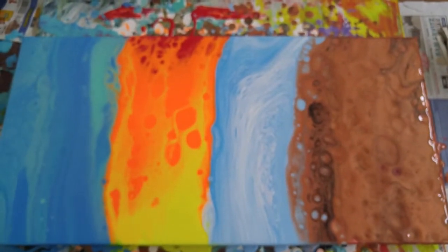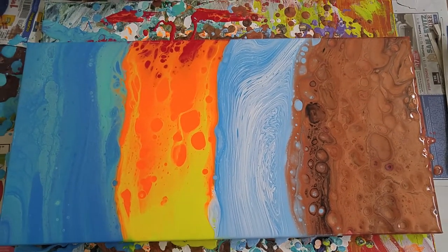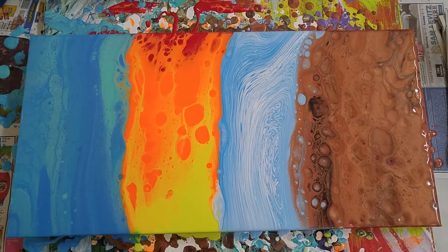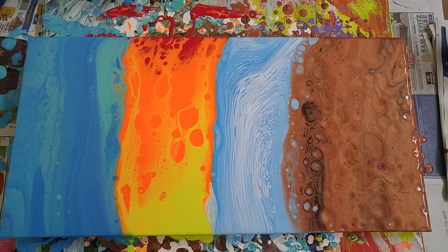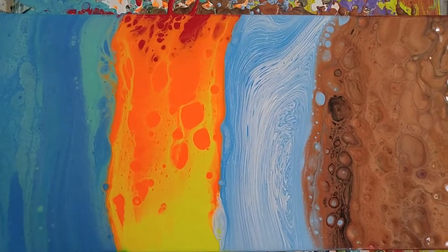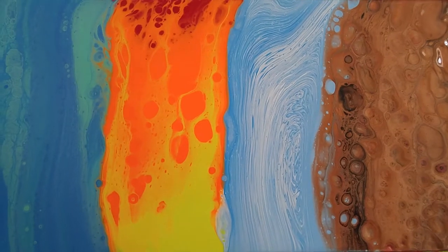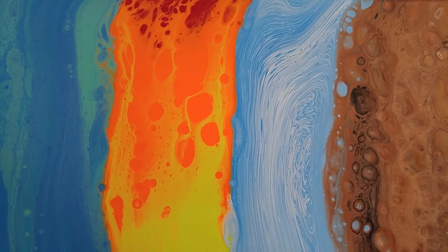And if you want to see this when it's dry, you can go to my Instagram page, Darth Prozac — Instagram.com/DarthProzac — to see how this dried. Thank you and have a good day or night.